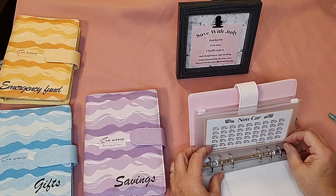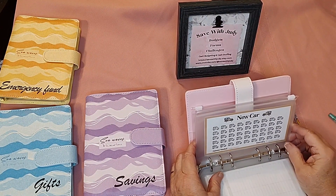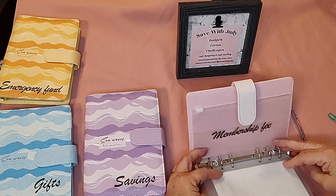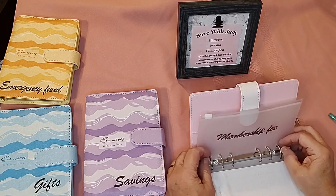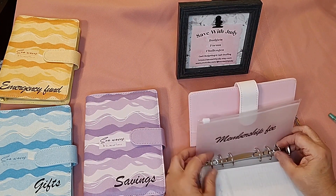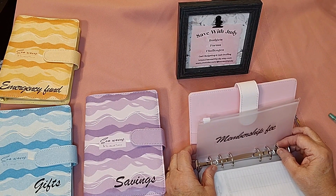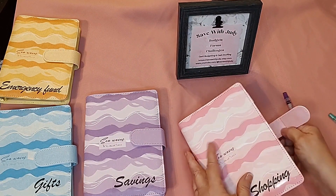We're not planning on buying a new car right now, but it'd be nice to have a down payment saved, so I went ahead and included that category. And I haven't made the little card yet, but I'm going to have a subscriptions envelope for things like our Prime subscription and my Audible subscription. Well, that's all the money I have to put in today.